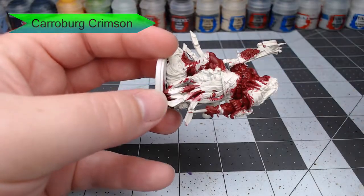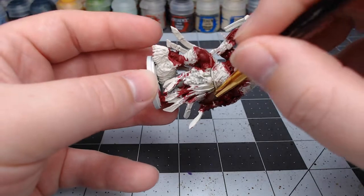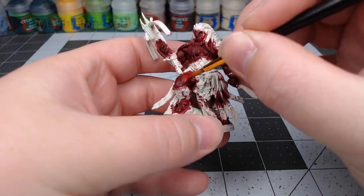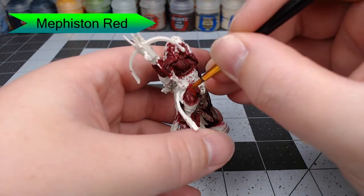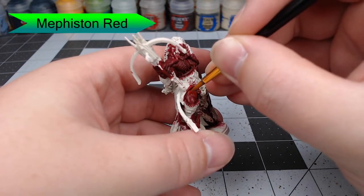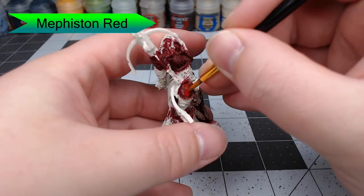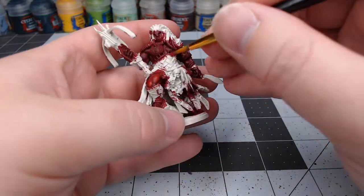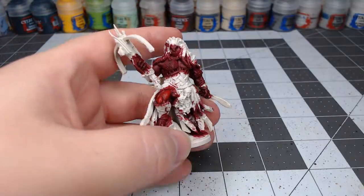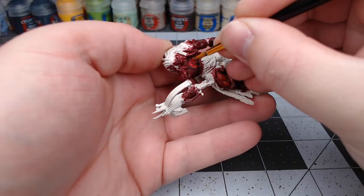Once we've allowed that shade to dry, we're going to use Mephiston Red and go through and start picking out all of the raised muscles on the model. You just want to follow what looks natural for the muscle shape and form. Paint all over and leave the recesses, crevices, and spots where the shade has pooled — leave those spots darker.